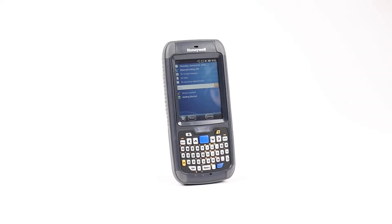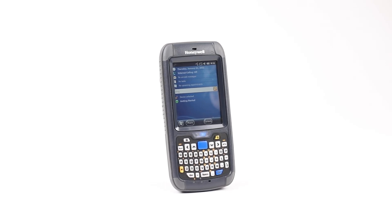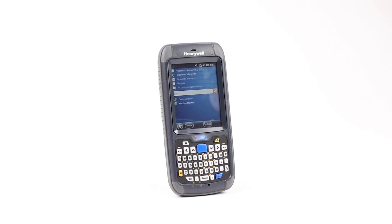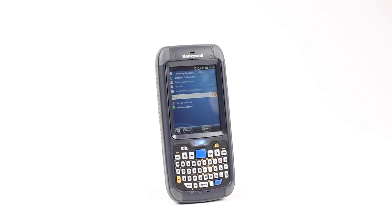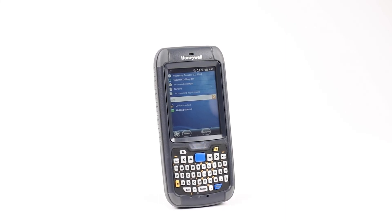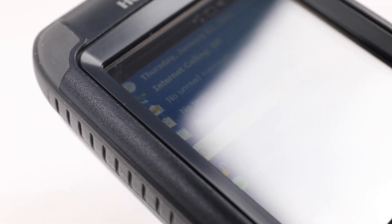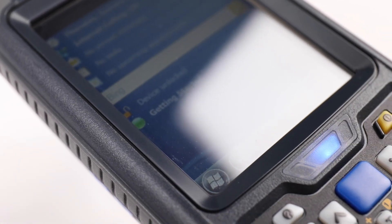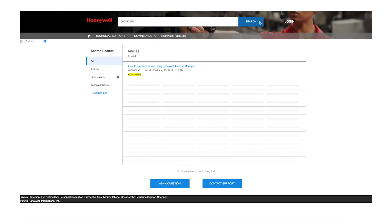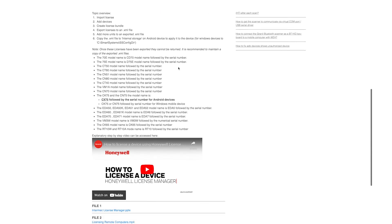Advice: As already mentioned, when creating the license.xml, if the XML license file is copied to the root of the device before conversion while still running WEH 6.5, the license will be applied at the time of conversion and the unlicensed Android watermark can be avoided. One must use CX75 as the model number in Intermec License Manager and not CK75, or the license will not work. The XML may contain many serial numbers. Access Reference Article 000040295 to set up an XML license through the Honeywell License Manager.